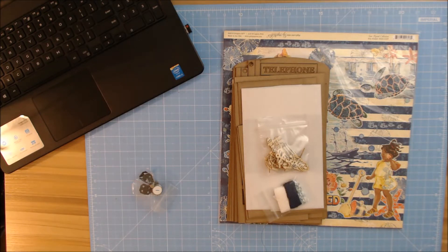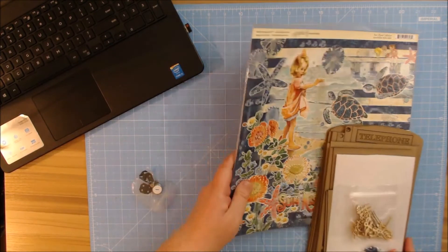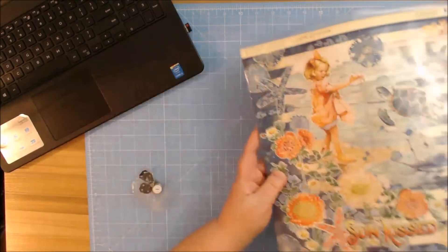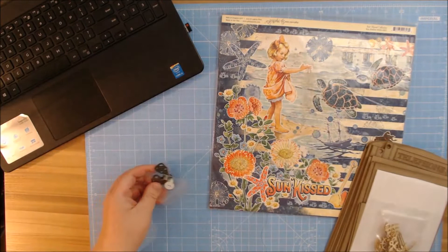I am so excited to share this kit with you because I saw her Disney-themed one of this and it's totally adorable, and so she asked me to make one using Graphic 45's Sunkist, so she sent me all the papers to go with it, including the 12x12 sticker sheet, and also some other lovely little goodies.